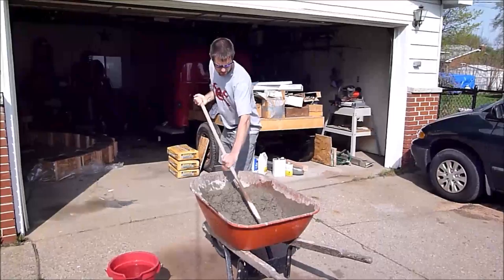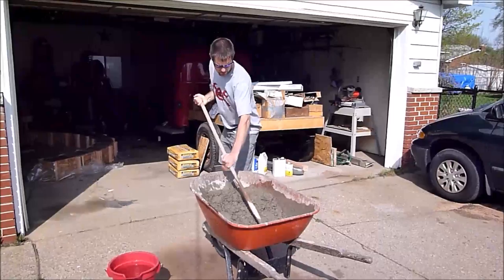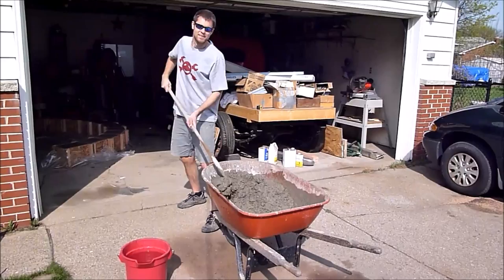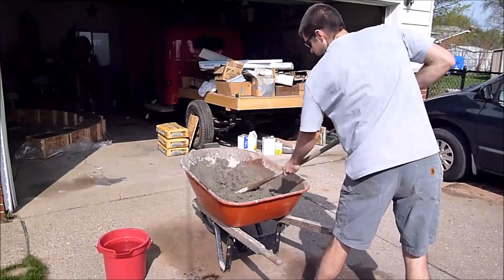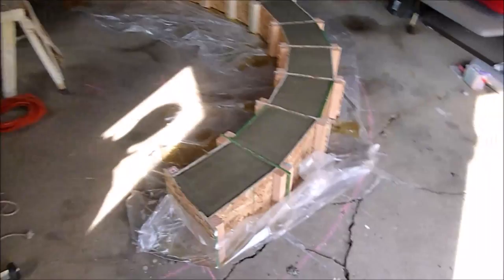After the mold's done, it's time to mix up some concrete. We just break out the wheelbarrow and some Quikrete and get to work. I have discovered in the interim time between this project and now the virtues of an actual mortar hoe with the hole in the center — it is helpful, but we're making it work here. We bring the concrete over and use it to fill up the mold, vibrating it to get it down in there.